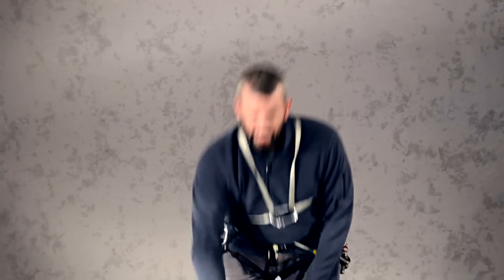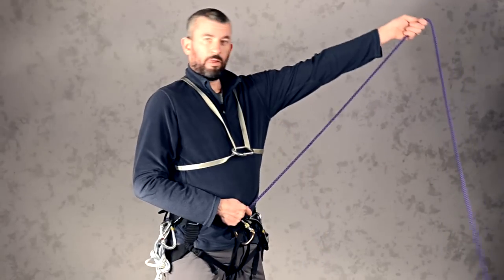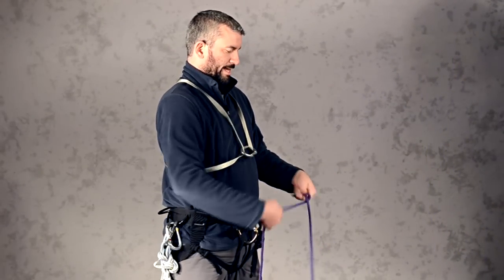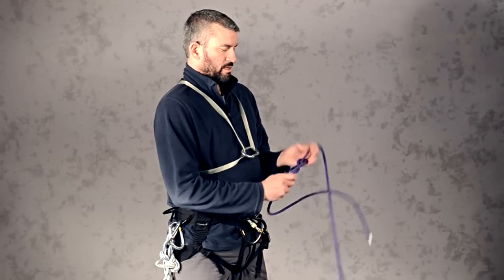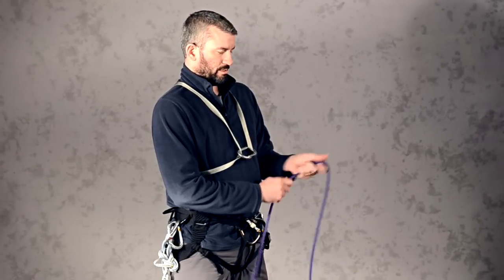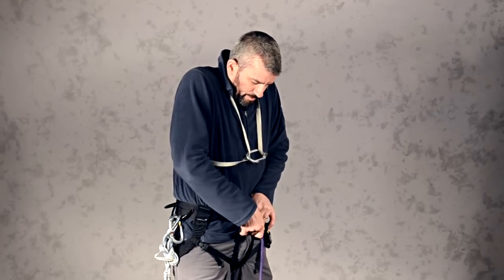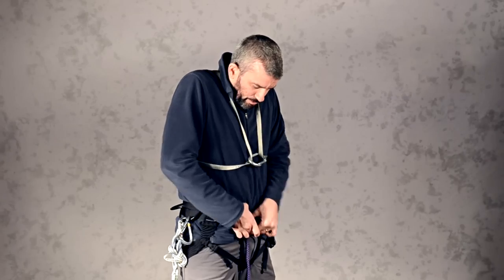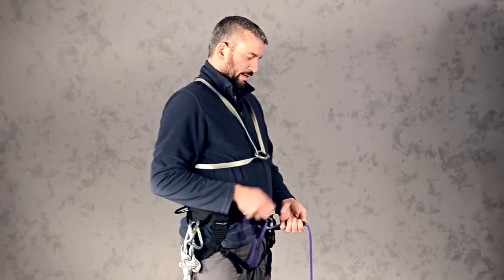The next step is to take the end of the rope — take a nice long arm's worth or so. Tie a figure eight knot. Refer to the notes on how to tie this. Then take it through the proper tie-in process for your particular harness. In mine, you go through the leg loop then through the waist strap. Bring it up and bring that knot close to you.